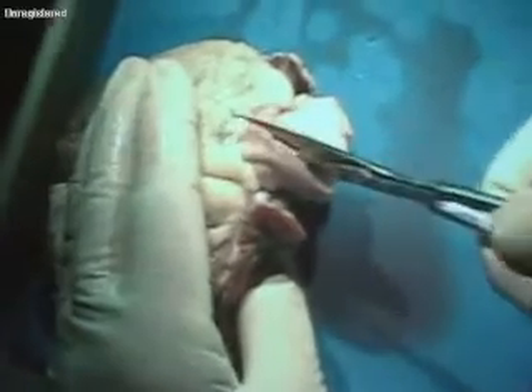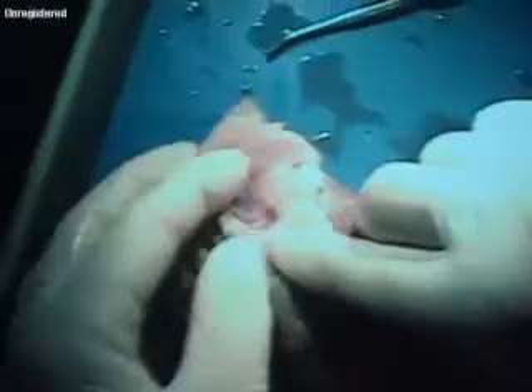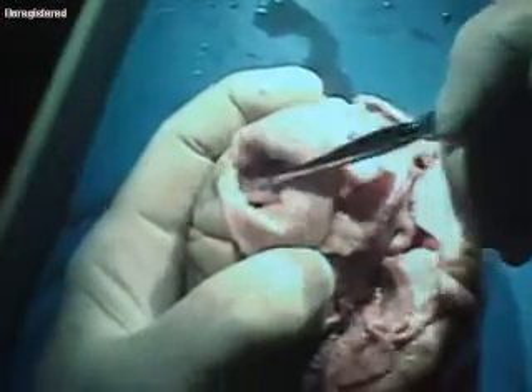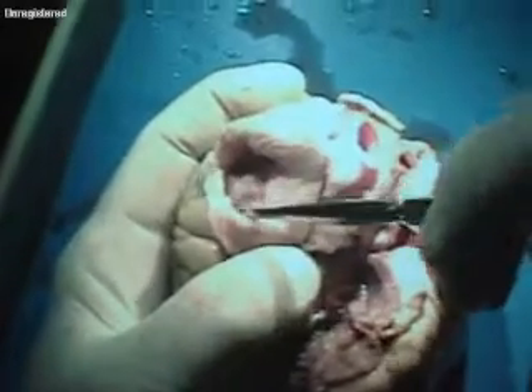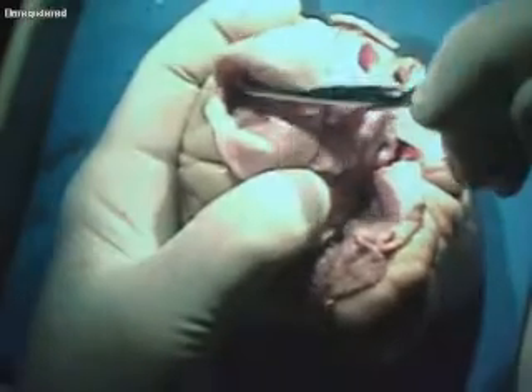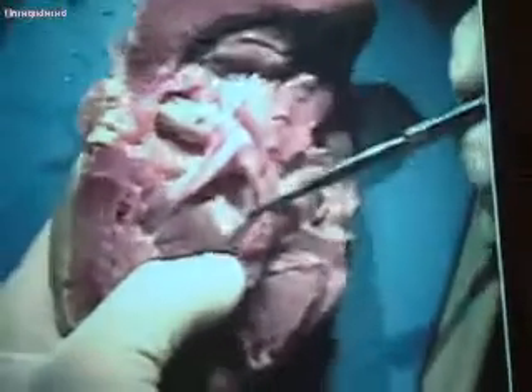Let me see if I can show you a semilunar valve. I'm going to take this pulmonary trunk and dissect right down it. If you look along the inside of the pulmonary trunk it's very, very thin. See this little flap right here? Those are the semilunar valves. As the blood is flowing up they're going to be closed, but if the blood backs up they're going to open. So the semilunar valve is closed here, and when the blood moves up the pulmonary semilunar valve is open. There's another one inside the aorta — that's the aortic semilunar valve.